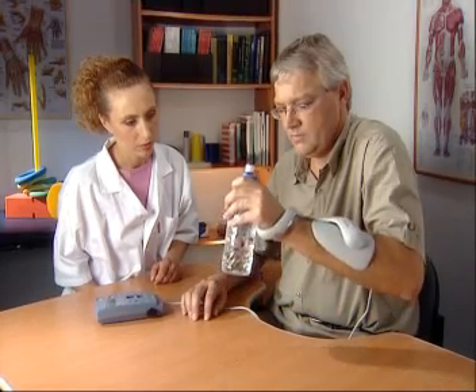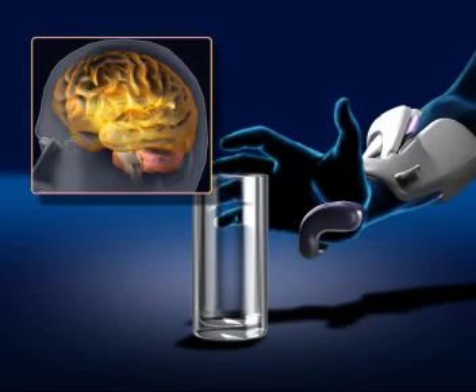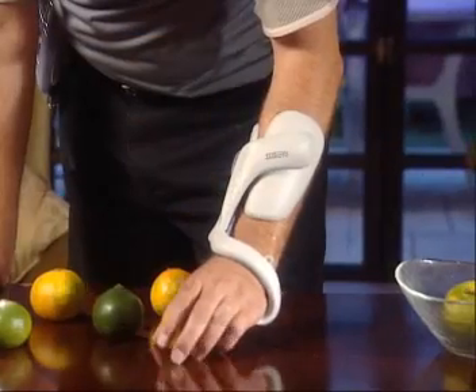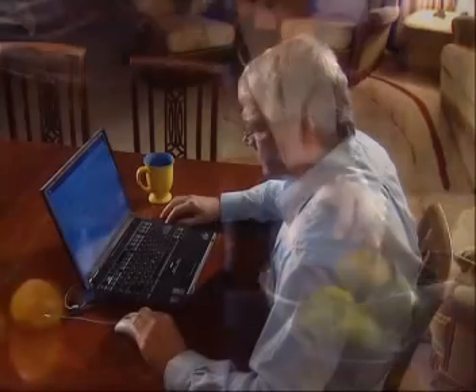Based on clinical evidence and tested by thousands of patients, the Ness H200 was designed to provide proprioceptive input and synchronized functional muscle activity. These movements may facilitate normal patterns, leading to the reversal of learned non-use, improving voluntary movement and functional abilities.